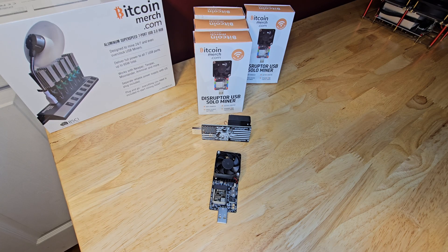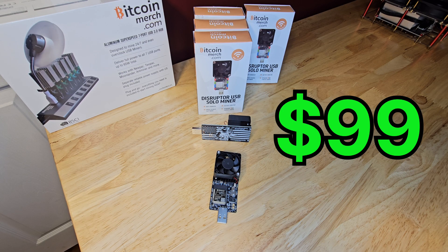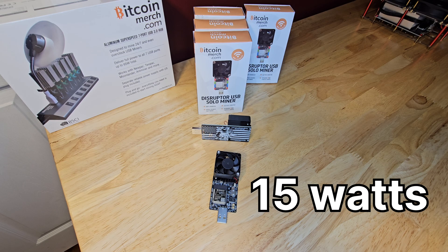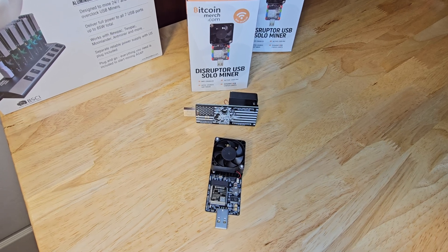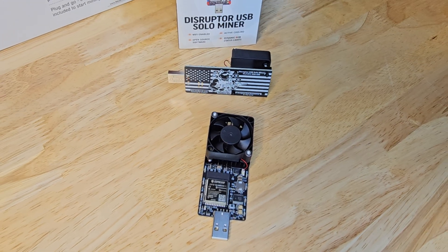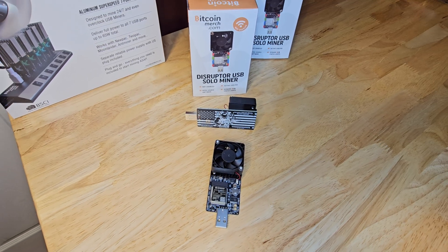Next, we have the Disruptor USB Miner for $99 each. This is a modern-day USB miner putting out 300 gigahashes at 15 watts of power, which is incredibly efficient for its size and hashrate, making it a fantastic option for a home setup. But there's no screen, if that matters to you.